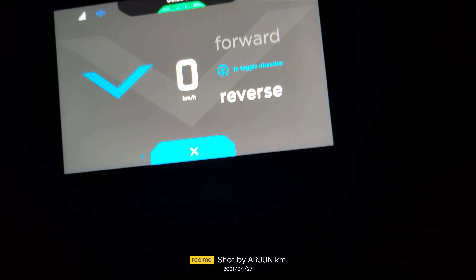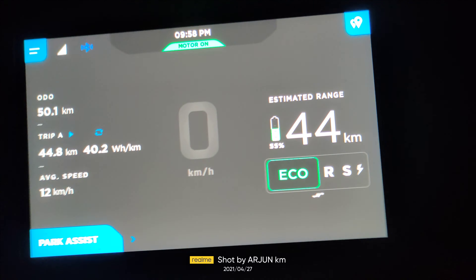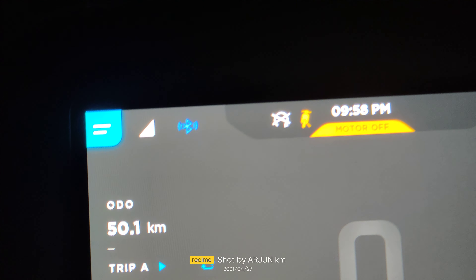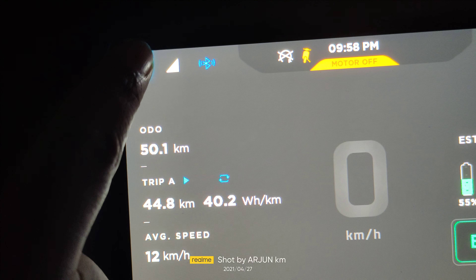Hey guys, welcome to my YouTube channel. This is my new ATA 450X, which I got recently. It's a crazy vehicle with four crazy modes: echo, wide, sport, and wrap. As you go faster, the battery decreases and the range also decreases.